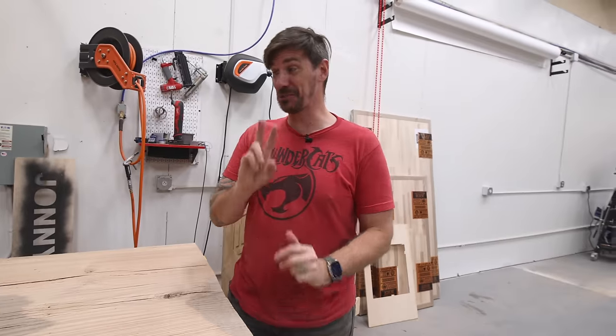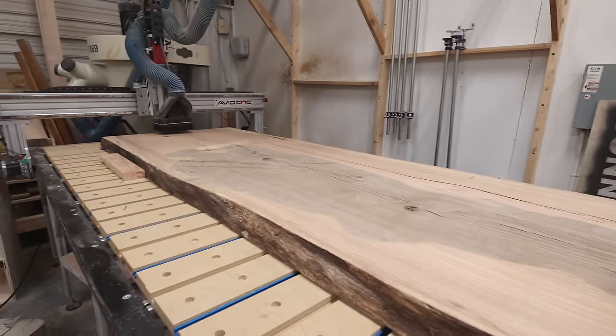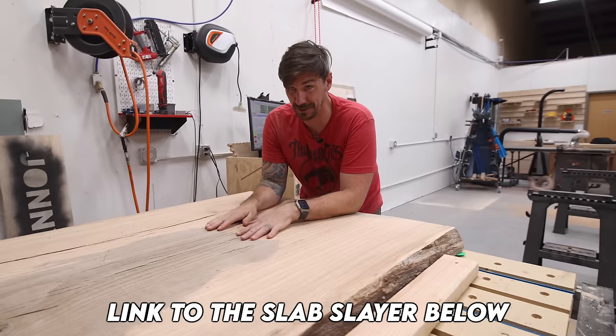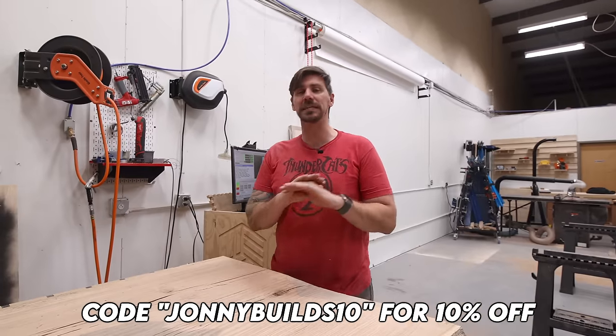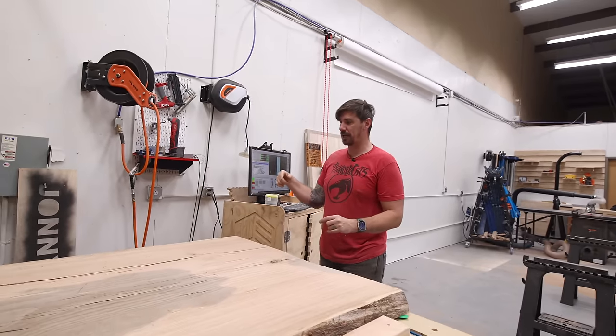That was two passes and that did about 80% of the flattening we need on this side, but the finish — just look how good that is. That's the slab flattening bit from RIP Precision Tools. That thing is awesome. It'll be the last slab flattening bit you ever buy. All right, we've got to flip this thing over and do the other side.